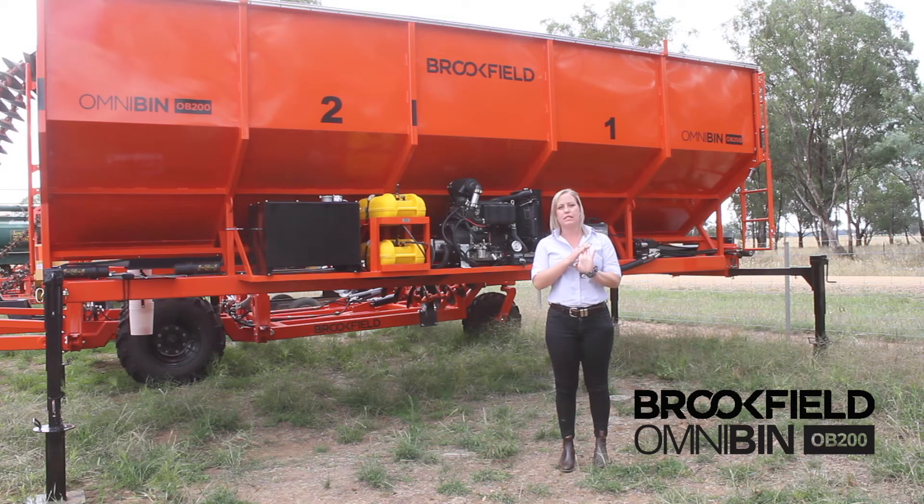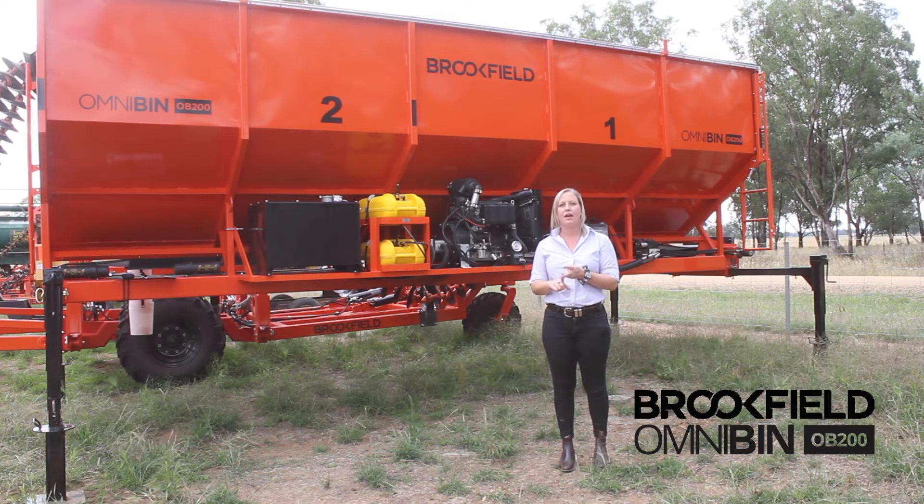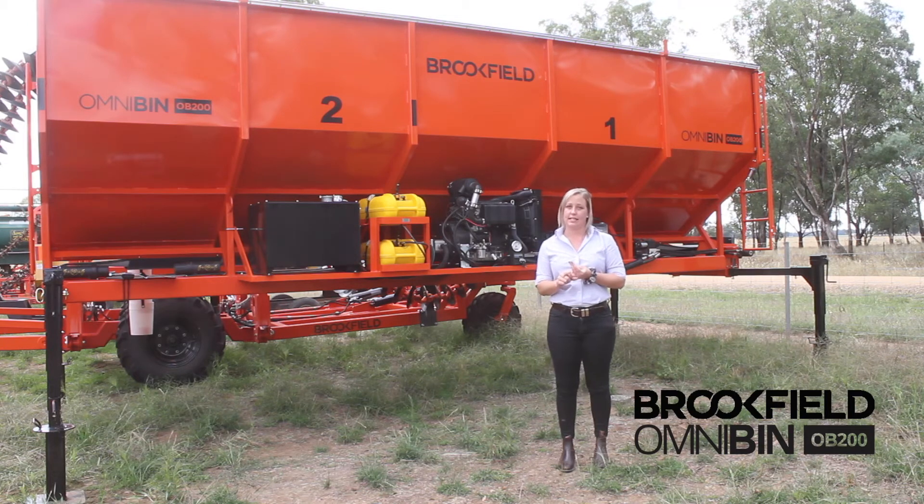I've got three different sized OmniBins, starting at a 20,000 litre like this one behind me, a 32,000 litre and a 40,000 litre.